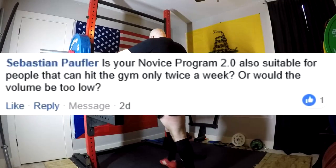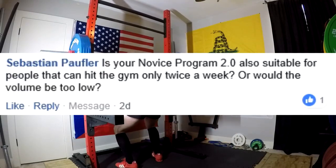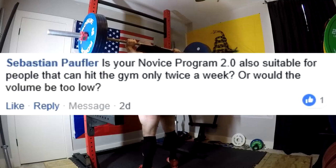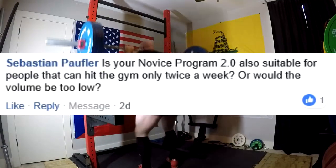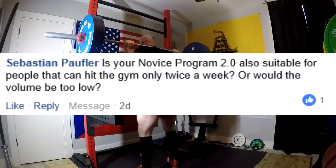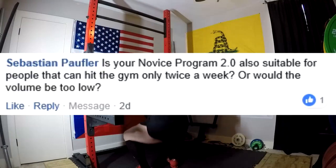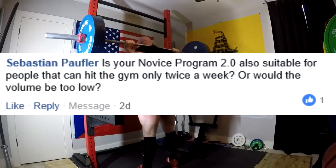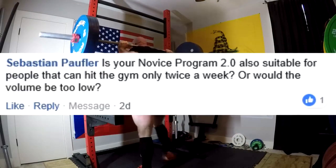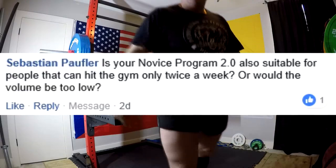Is your novice program 2.0 also suitable for people that can hit the gym only twice a week, or would the volume be too low? That could be a problem. If you're only able to get to the gym twice a week, the volume might be a little bit too low to really get fantastic results. If your time only allows twice a week and all you can do is perform the workout at its normal volume, I would rather you do that and get the longer breaks between sets to lift the heaviest weight possible than try to cram more volume in with a limited time frame. Go ahead and run the program as normal — you'll still make pretty good gains, just not anywhere near maximum gains.